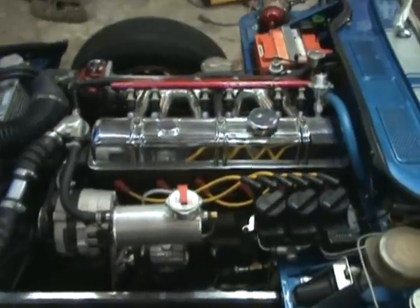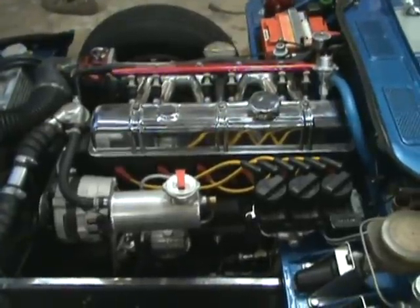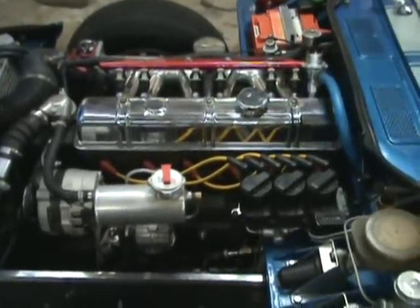The GT6 engine has been set back in the frame six inches, with a standard Spitfire front engine plate. Wasted spark triple coil pack.